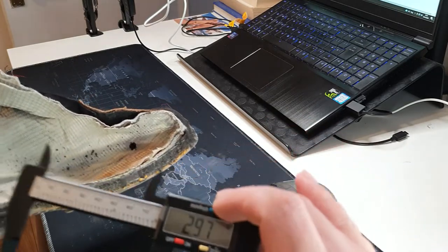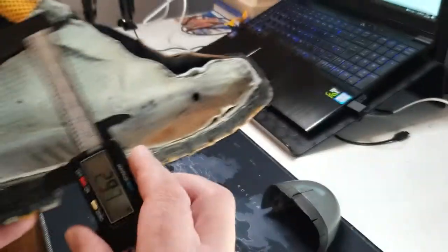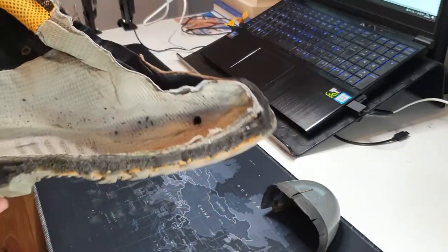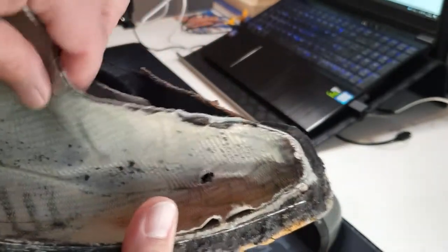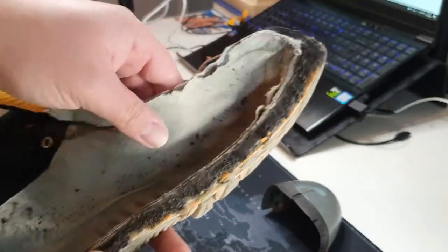As long as your waterproof membrane is not punctured — and you can see mine has a huge hole where the pinky toe is, caused by friction between the pinky toe and the membrane — as long as you don't have any holes in the membrane, you can rest assured that your feet are going to stay dry, even if you have cracks in the leather as you can see in this particular case.